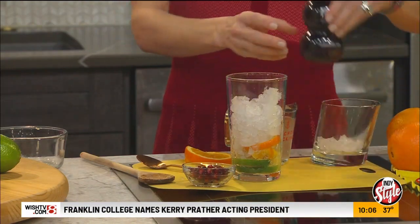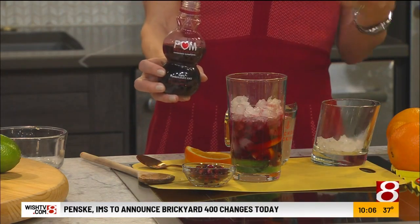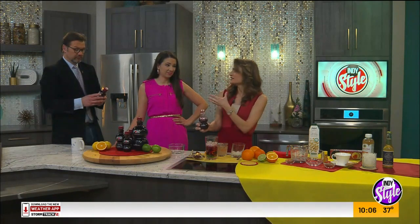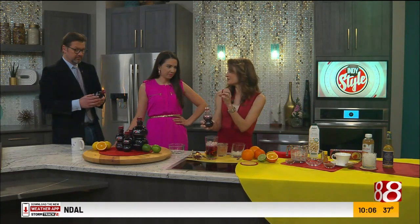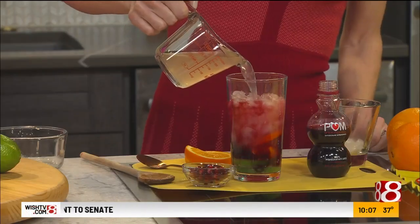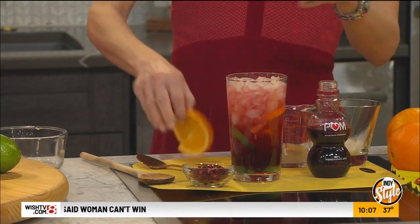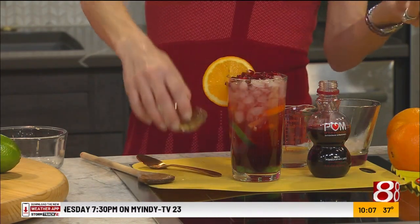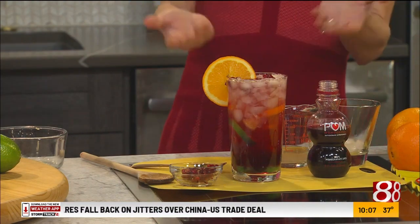Then I add POM Wonderful 100% pomegranate juice — no added sugar, and every eight-ounce serving has the juice from two whole pomegranates. It tastes delicious; you're getting antioxidants, vitamin C, no fillers, no preservatives. Then this is sparkling water, which gives it that lightness and fizz. The big thing is finding a drink that works for your craving — if you're craving something fizzy and cold, this is delicious and beautiful.